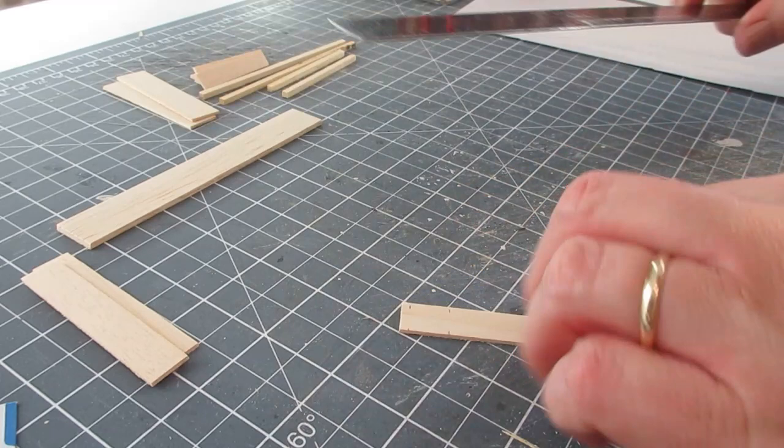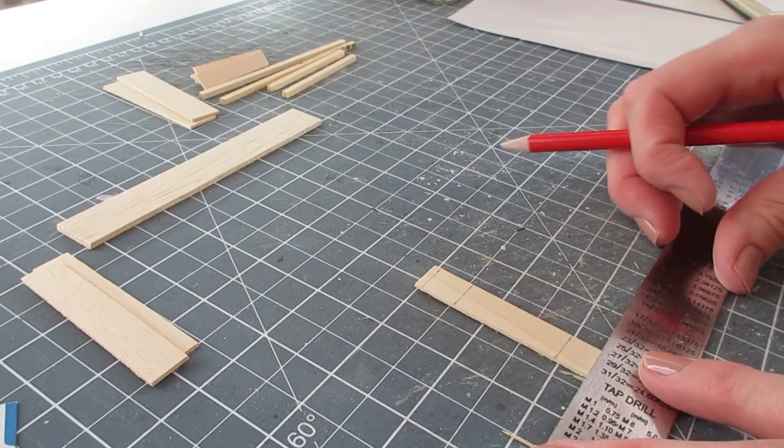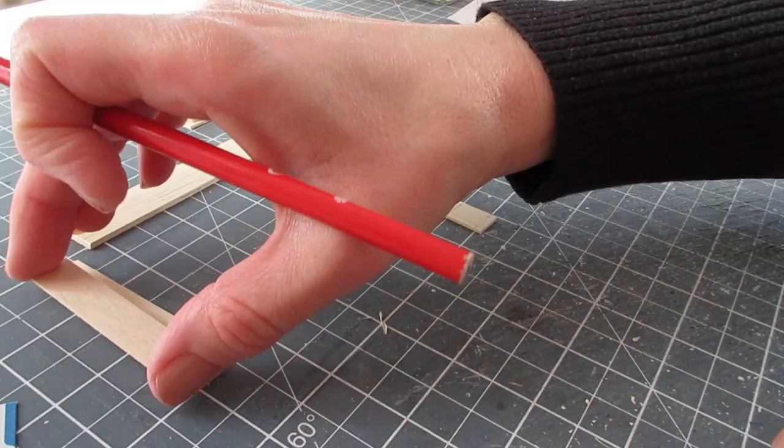Turn that piece and join that up. Always make a really light pencil line — you don't want to be actually scoring into the wood with your pencil. Once we've done what we need to do, we can erase the pencil marks. Do that on each of those three pieces.